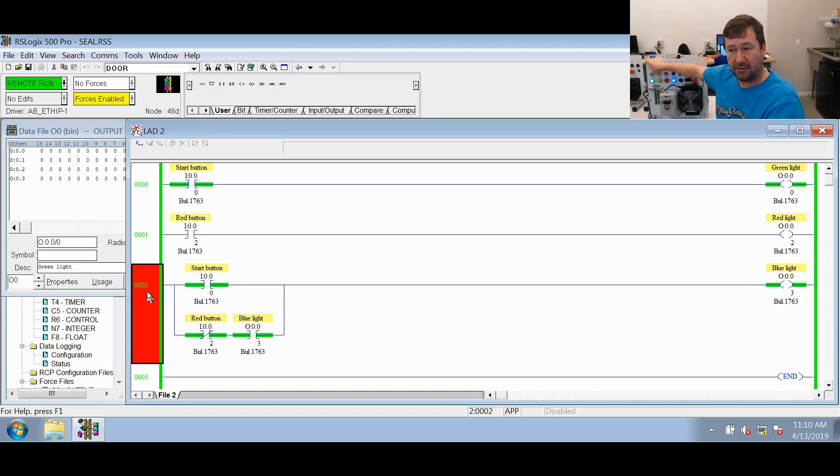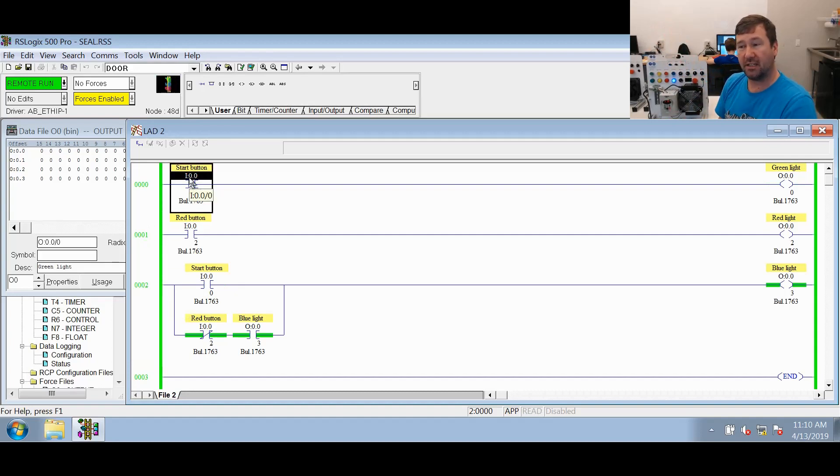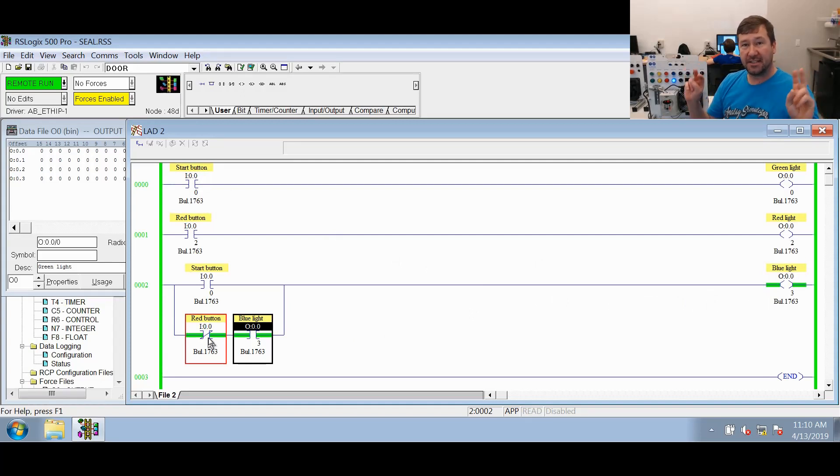Now I'm going to let off the button. You see our green light went out, but our blue light stayed on. That is because the lower branch right here is keeping it sealed in. Now we're going to press our red button — you can see our red light came on. I did that so you could see the buttons were being pressed. But also notice our blue light went out. When I let off, the red light goes out, but the blue light didn't come back on. Now let's take a deeper dive and use this to really understand how a PLC scans and exactly what it is doing.